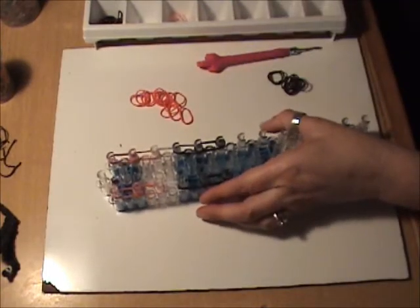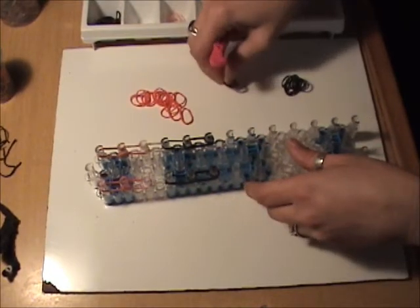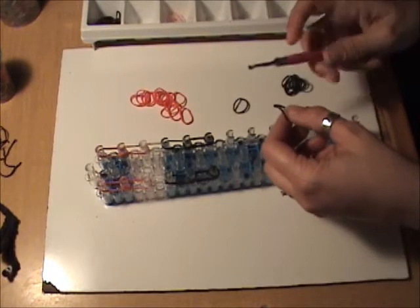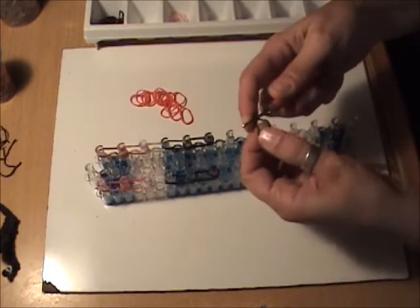We're going to cap this with a single black band wrapped three times around the peg. Now before we loop, we want to take a single black band and wrap it four times around our hook.